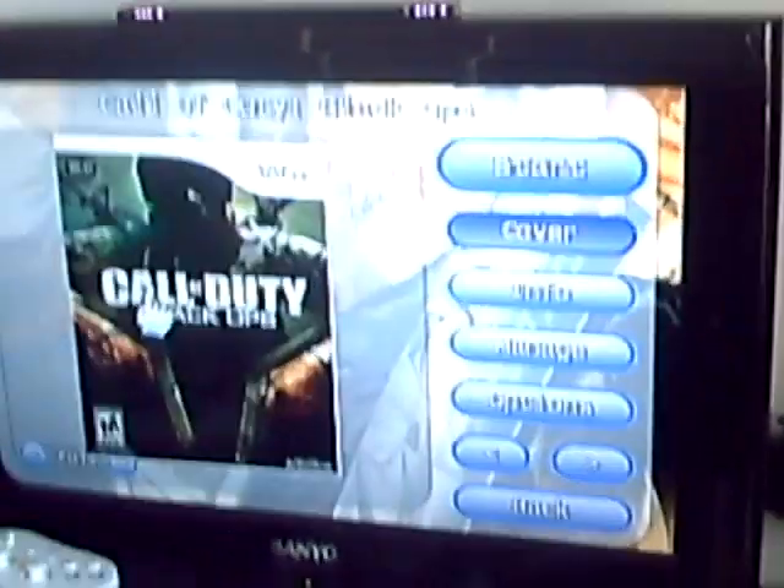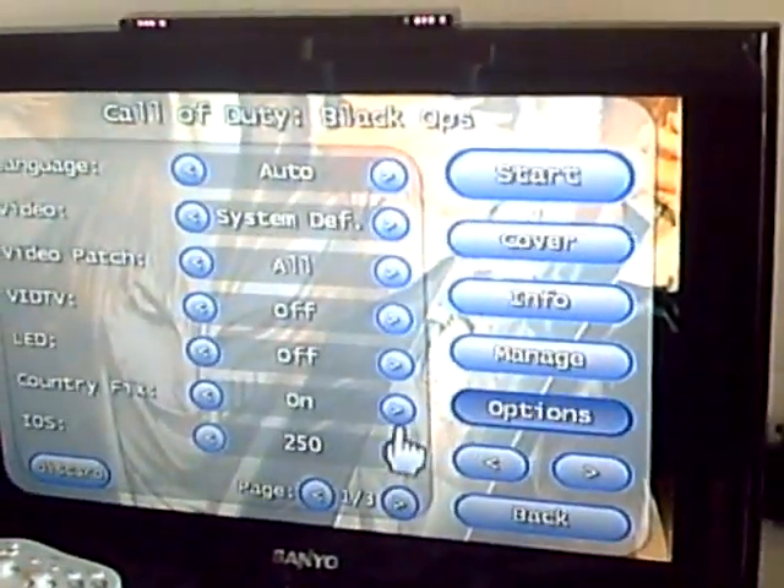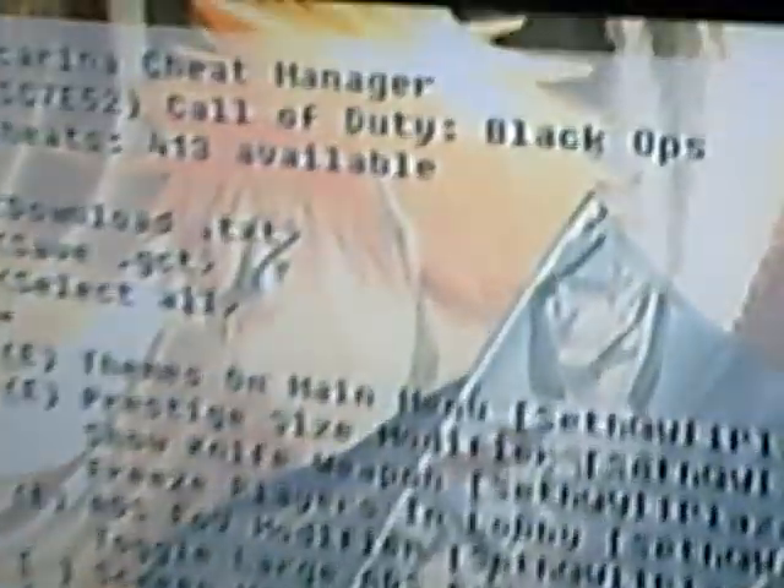I go to Black Ops, and I go to Manage, and then you select Manage Cheats, and this is how I select all my cheats. Like this. And if you see, it says how many pages? Right there at the bottom — 38 pages.